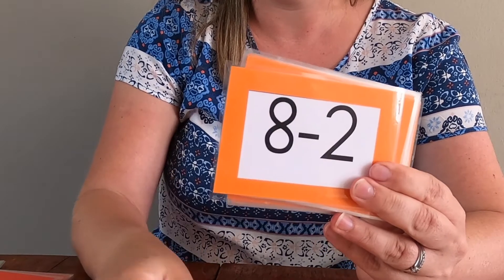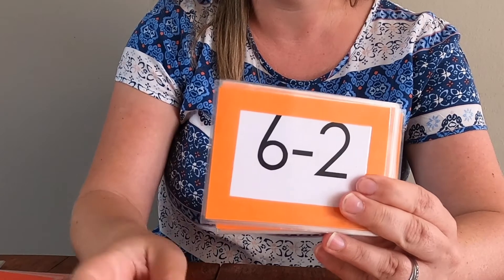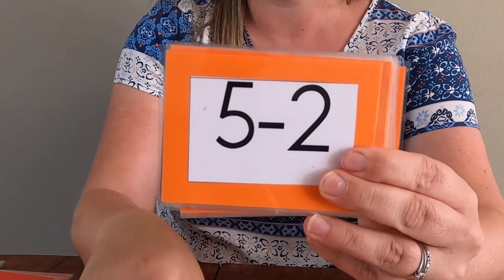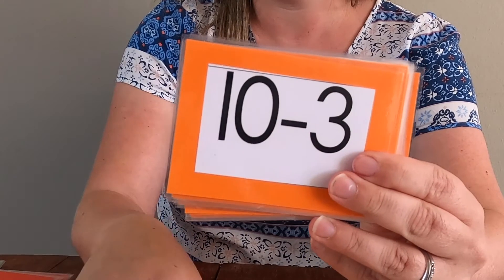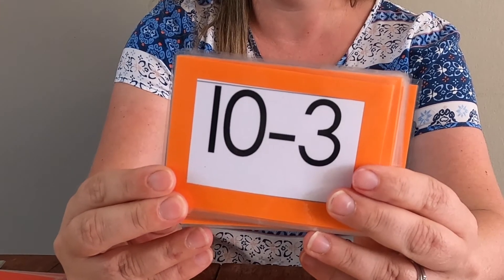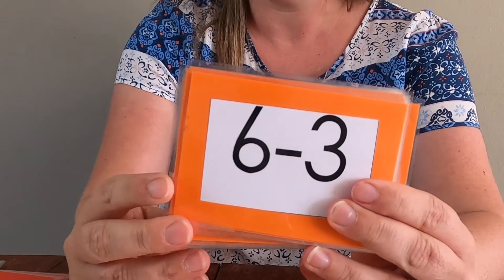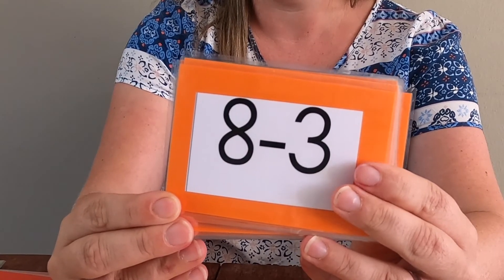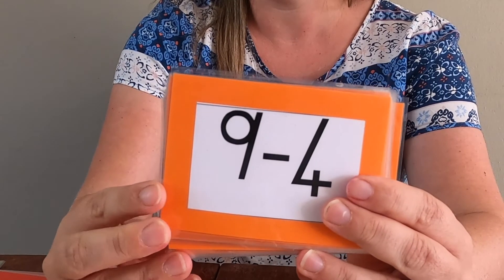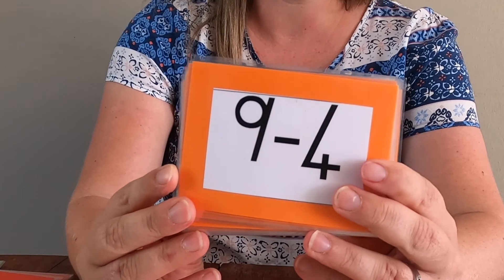Five. Six. Eight. Four. Three. Three. Seven. Six — did you get it? Three. Four. Five. Last one — five. Okay, very good. Next week when I make the video I'm going to mix those up and make it even harder for you.